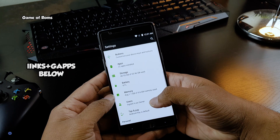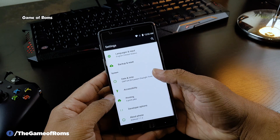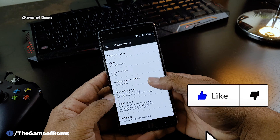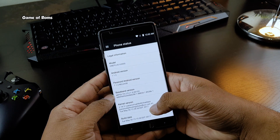I will provide all the links in the description box below, so don't forget to check that out. And don't forget to like this video if you appreciate my efforts. This is Nash, and I will see you next time.